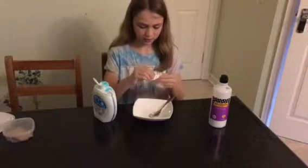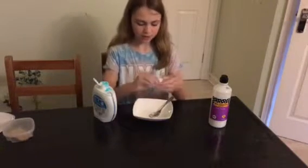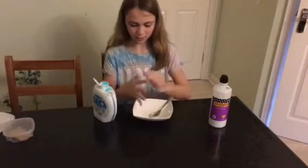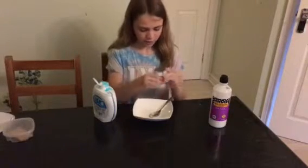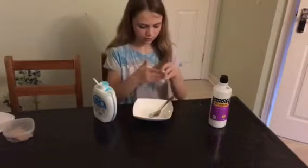If it's getting a little more sticky, put a little bit more detergent in and keep kneading. See, that's about the right consistency — if there's any slime on your hands you can just dab the slime on there and it comes right off.